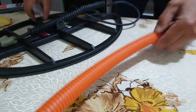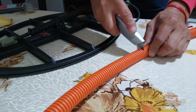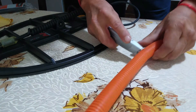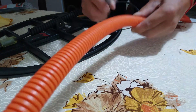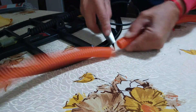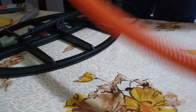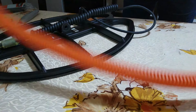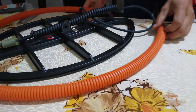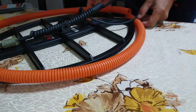Voy a cortar con una trincheta, aproximadamente por acá. Aunque lo pasemos un poquito, es mejor que sobre un poquito a que falte. Se puede hacer con una tijera también. Este sería el tamaño que necesito, que es un metro, para poder poner en la bobina.